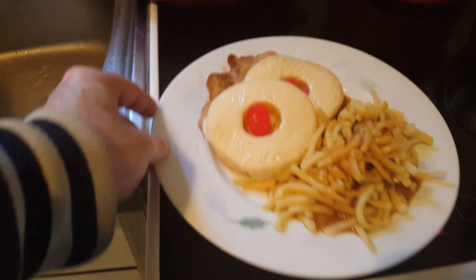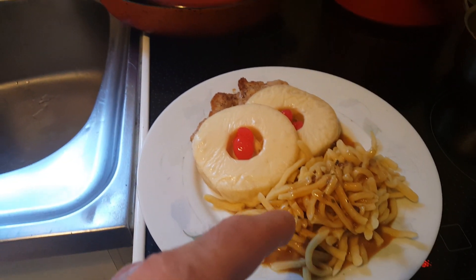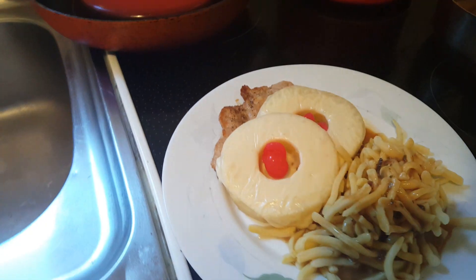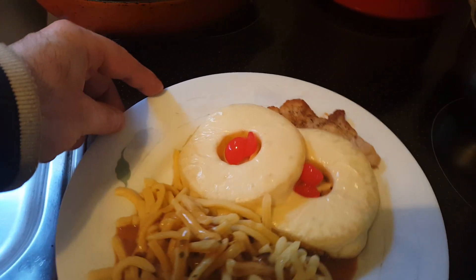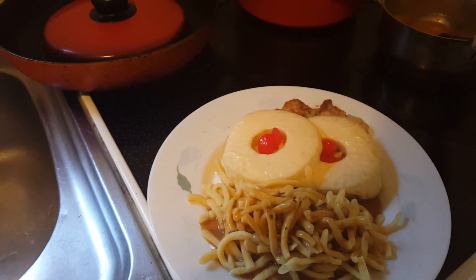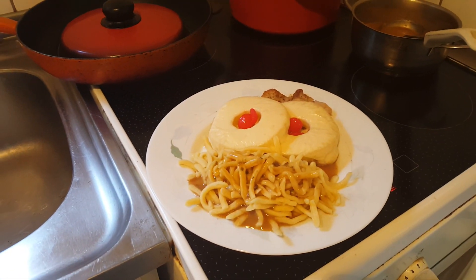Pretty awesome guys, what do you think? Those are the Spätzle with the gravy, and that is the steak Hawaii with the little cherries here in the center of the pineapple ring. I am going to end the video here, we are going to make a mock bang video. Catch you guys in a bit, bye bye.